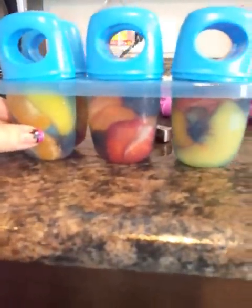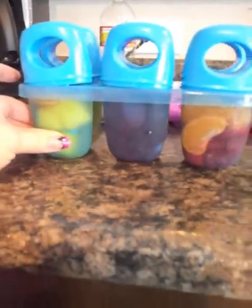I already have some that I already did over here — you guys can see what they look like. Let me pick up the camera so you guys can check it out. You see that? And when you pull them out, that's exactly how they look.